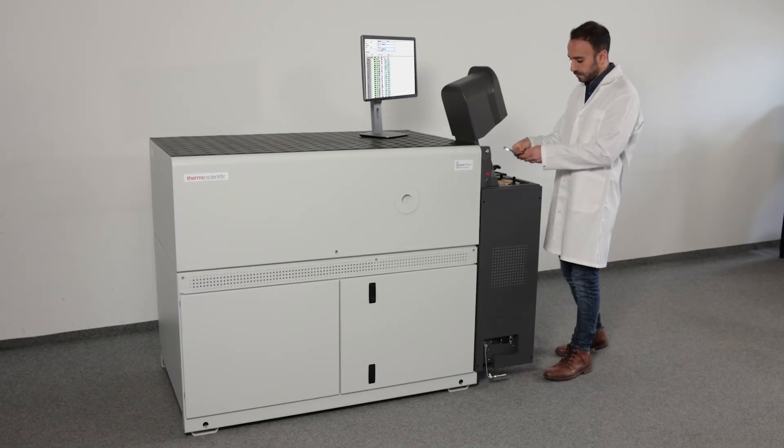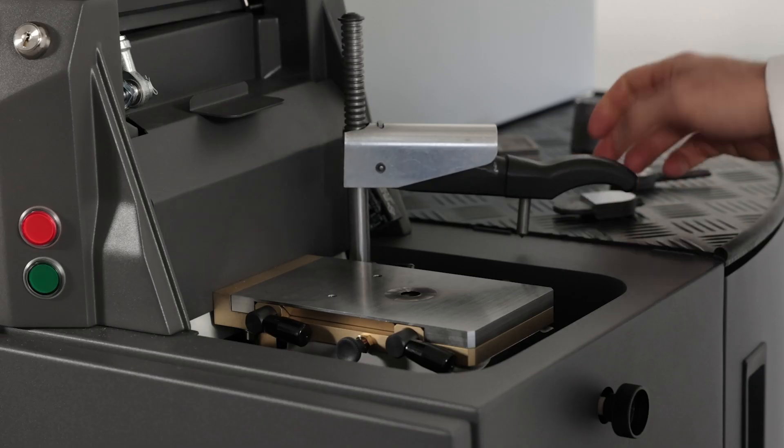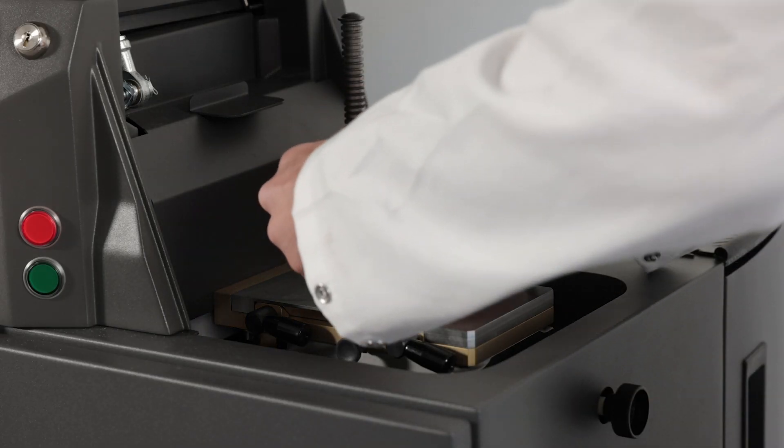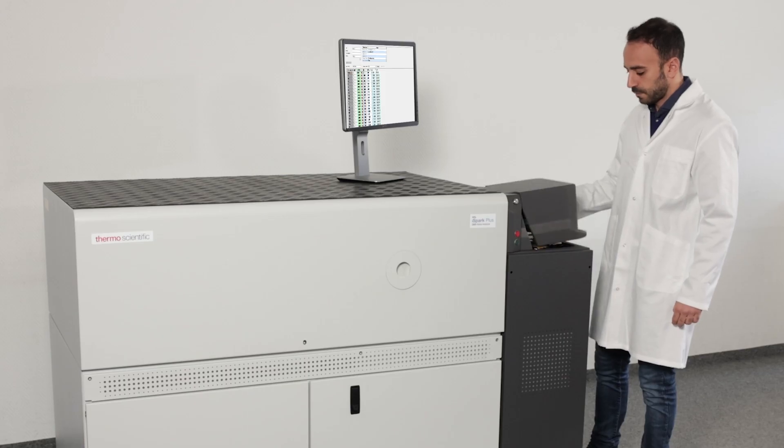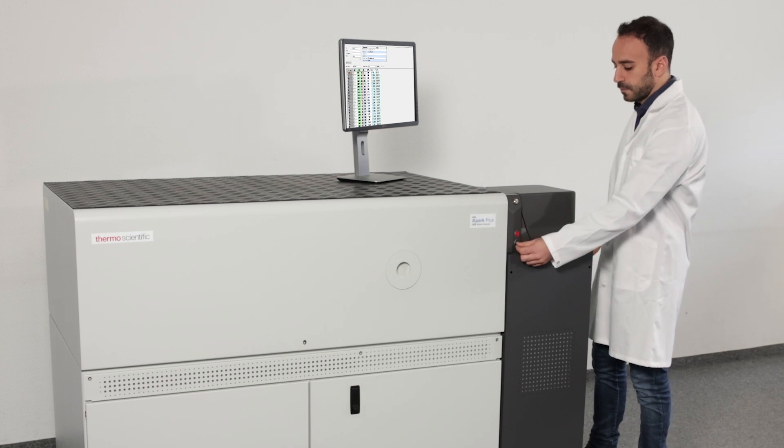Spark Optical Emission Spectrometry is the most widely used technique for elemental analysis of solid metallic samples. The ARL iSpark Plus excels in every aspect of this process.